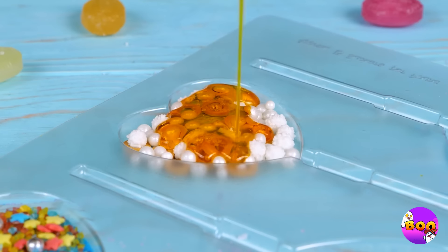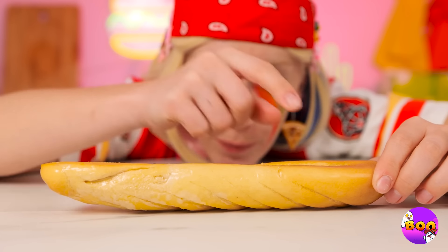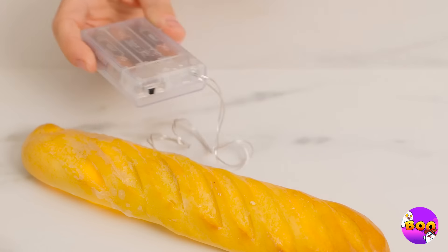Mmm, nothing beats fresh bread — if only that were fresh bread. Well, if it lasted this long, let's help it last forever. Now add some wires inside, dim all the lights, and turn on the bread.